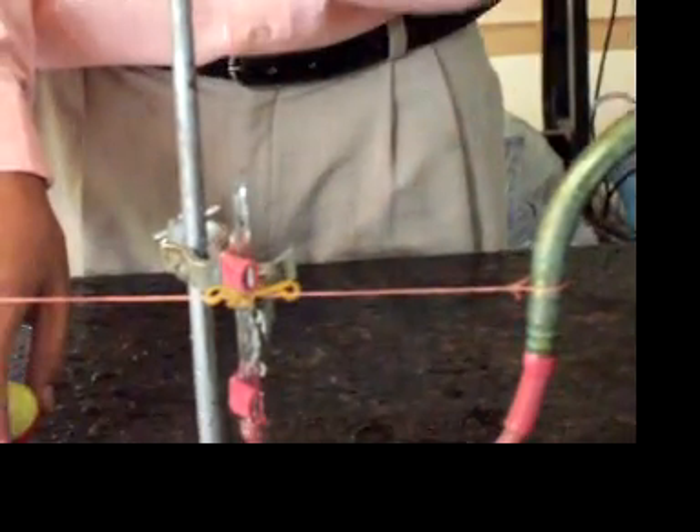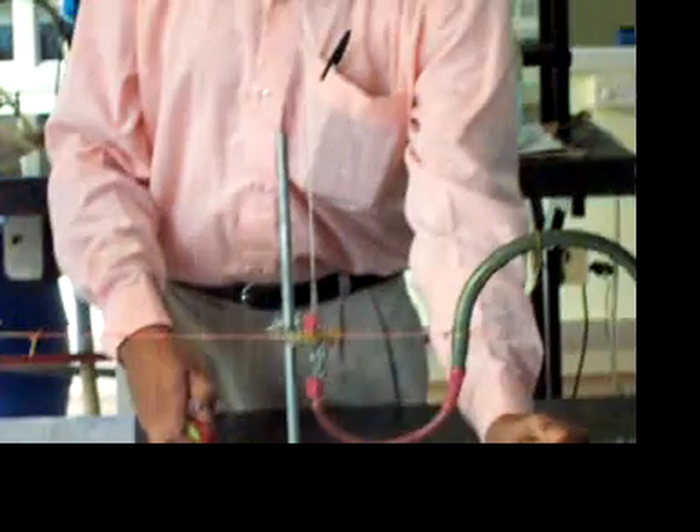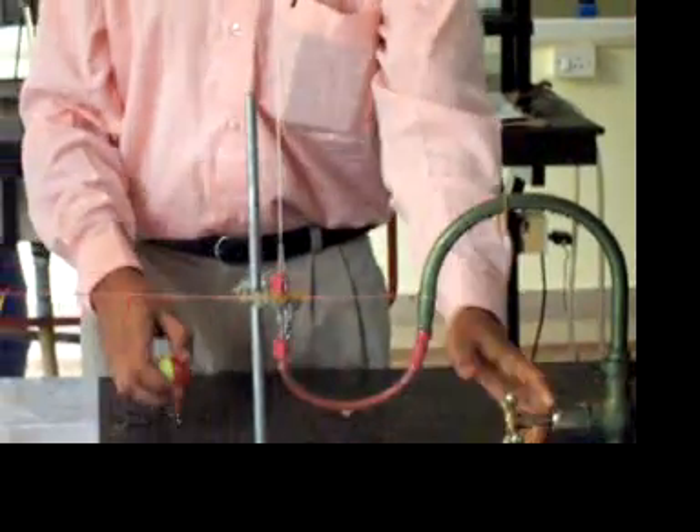When I turn this on, water starts rising. We will have to adjust the water height, say to a height of 7 feet. Now see, slowly I turn this on. Water starts coming, it rises. I will adjust it. Let the height be 7 to 8 feet. So it is rising.